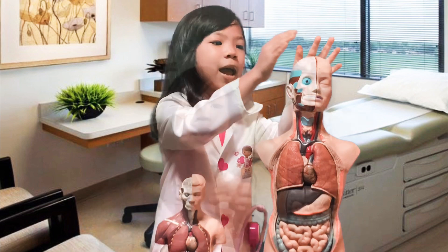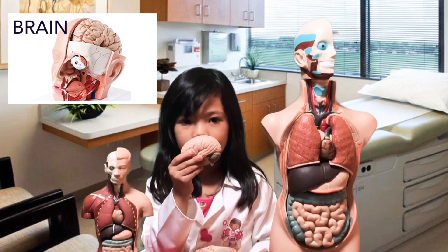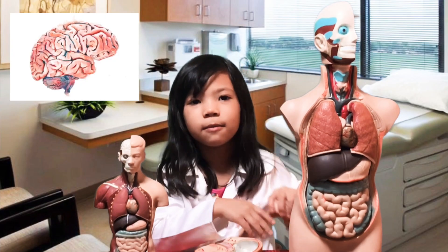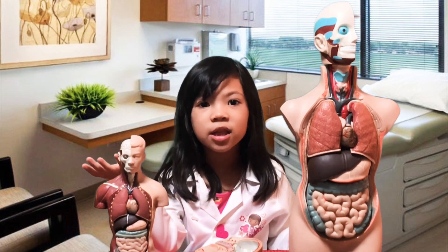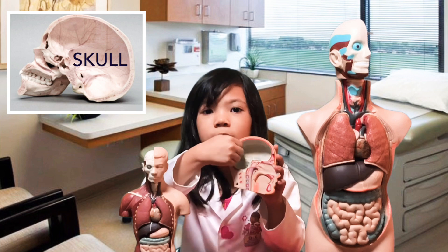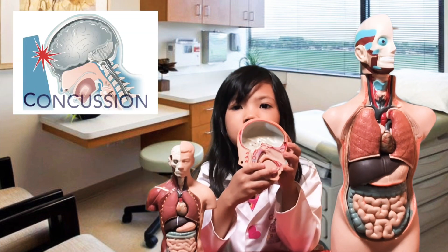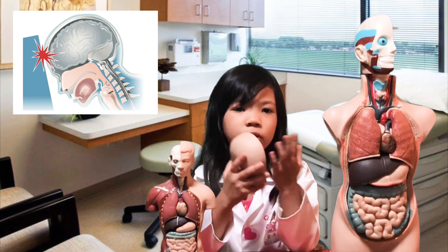Now we're going to start with the head. This is the brain, and the brain controls all of the body parts — how you breathe, how you talk. Your brain is the one that helps all of the body parts work. Without your brain, you cannot breathe, talk, stand up, or do anything at all. Your head is not soft because there is a bone inside that protects your brain, and that bone is called the skull.